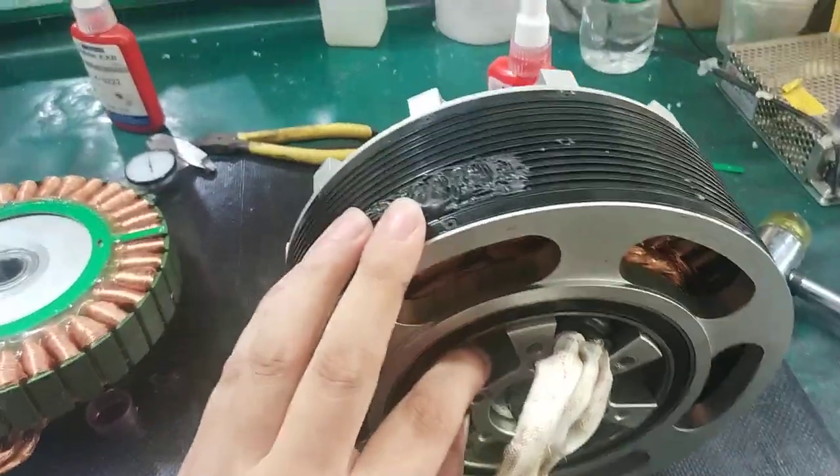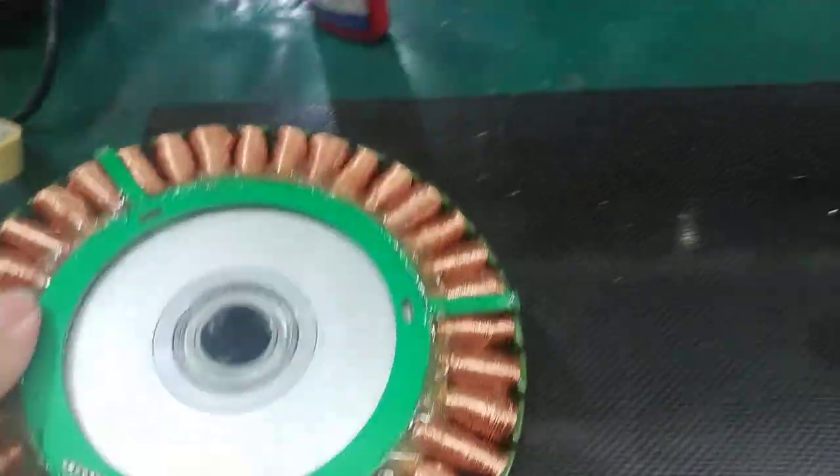Take the motor — the rotor and the stator out. Then you will see, you can see the stator.